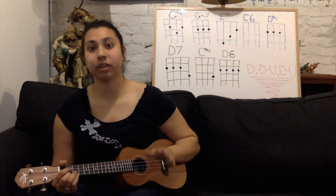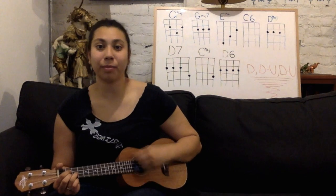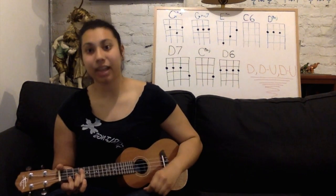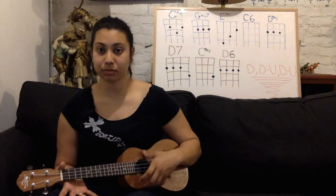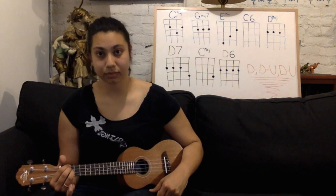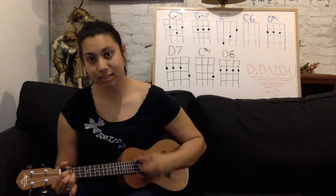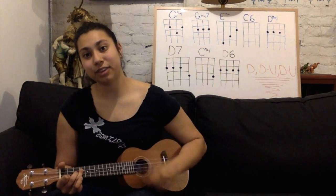So the first chords we're going to do are G major. It's going to go down, down, up, up, down — G major 7, E minor. And here's where the strumming pattern changes: we're going to do C6 in only two down strokes, and then D major in two down strokes. The first line of the song goes: Hold me close and hold me fast, this magic spell you cast, this is la vie en rose.